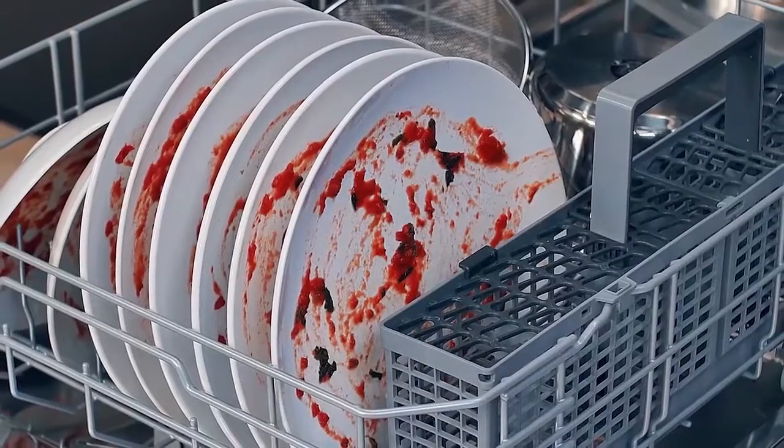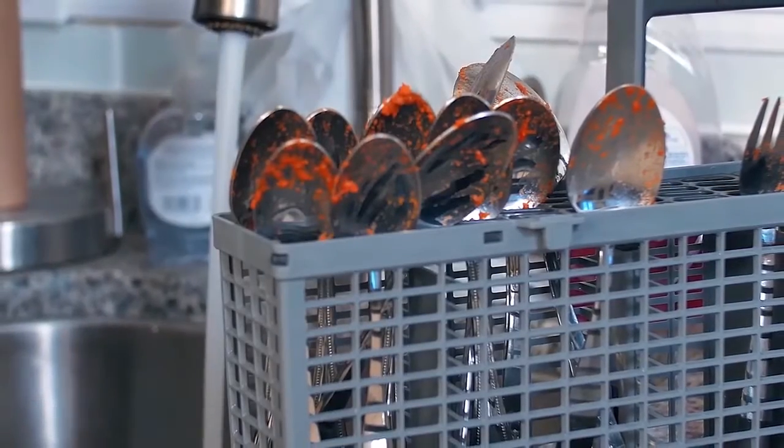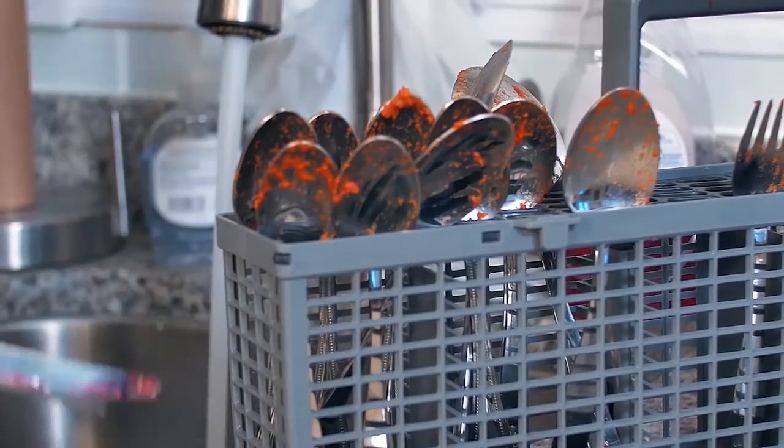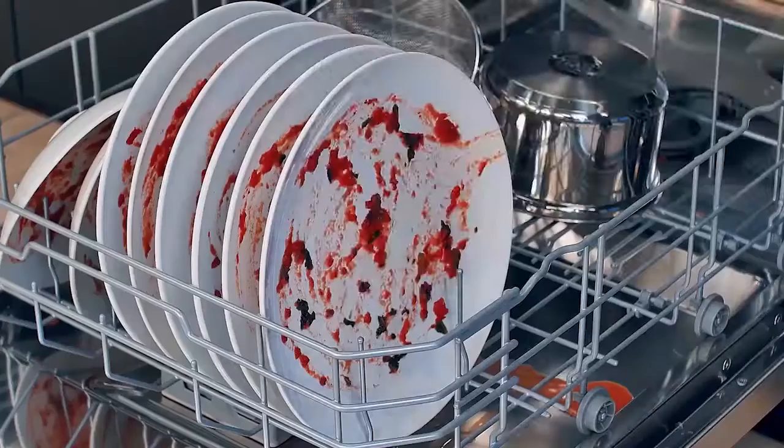The silverware basket is removable, and by using the handle, you can lift the basket to load your utensils into the separators to prevent nesting, ensuring proper cleaning. Remember to load sharp items, such as knives, pointing down.